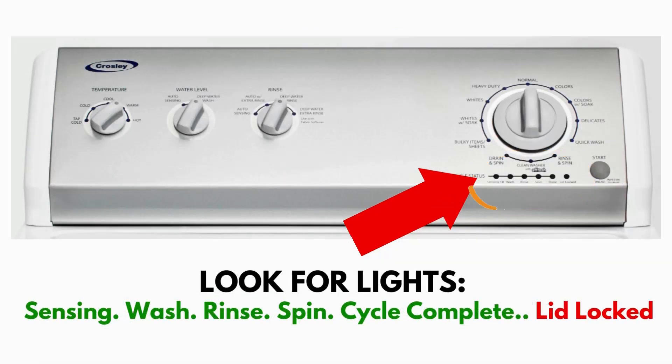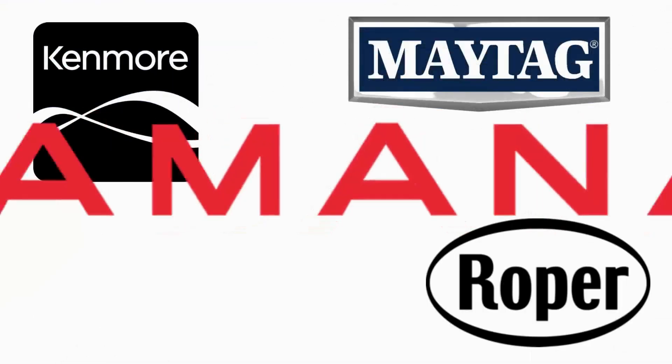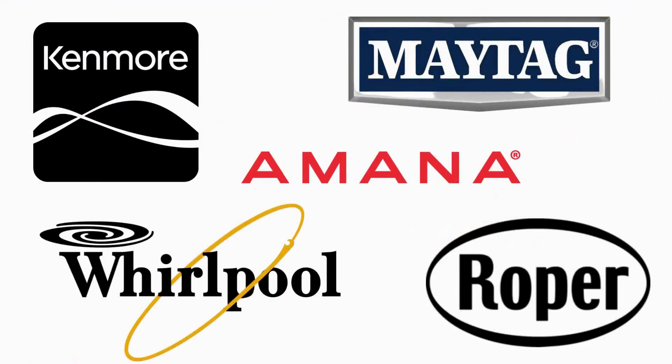This type of washer is called a vertical modular washer, VMW for short, which is the most sold washer in America and is sold by many different brands such as Kenmore, Maytag, Roper, Amana, Whirlpool and many others.